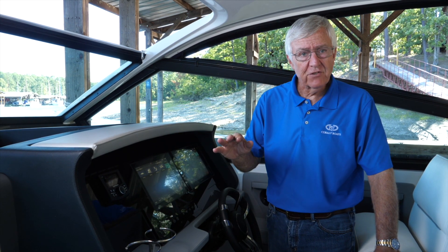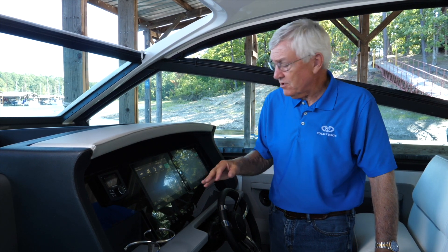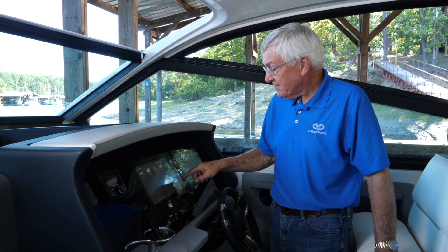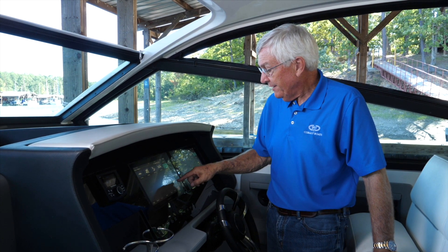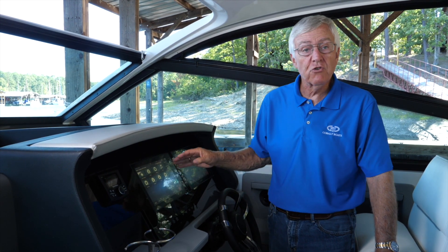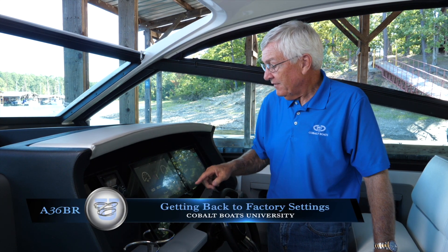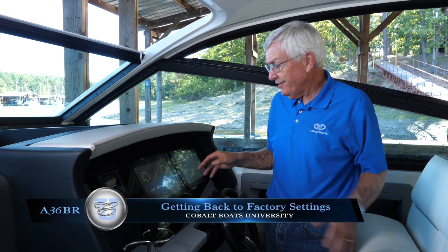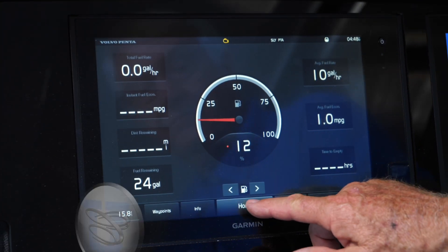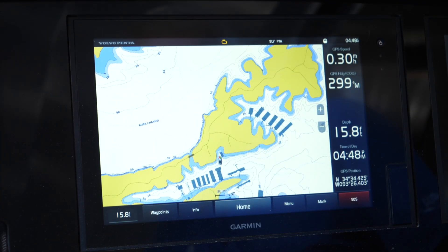Just for the sake of discussion, let's say the last time you were out somebody else started playing with these. Let's say they decided to put your gauges over here on the left side instead of the right side, which is normally where they would be — and they just did a lot of stuff, and you're sitting there going, how do I fix that? The easiest way is go back to Home, push Smart Mode, push Cruising, and you're right back to where you were.